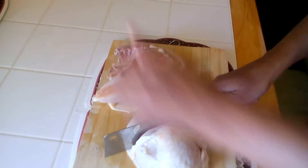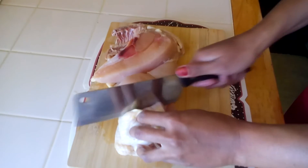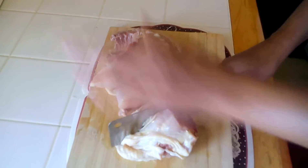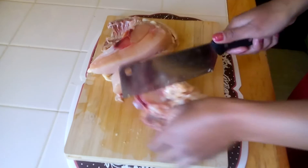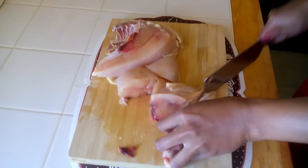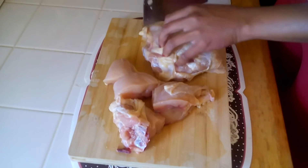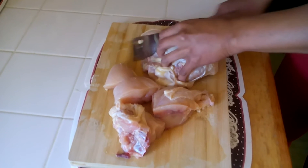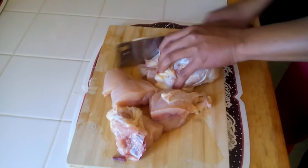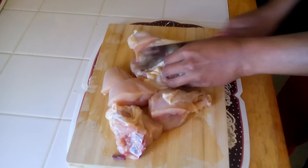You could also use pork if you want — some people love pork. I prefer chicken today. If you don't want the skin on it, you could take it off. I'd rather keep the skin because it gives more fat in there, so the chicken is not too dry. I'd suggest that.